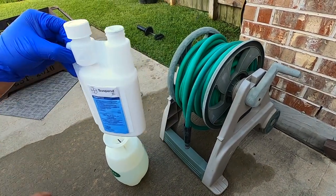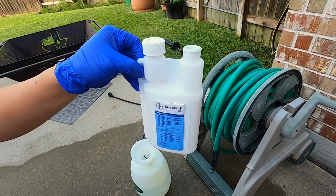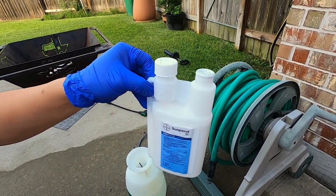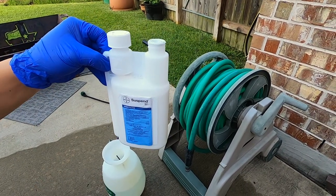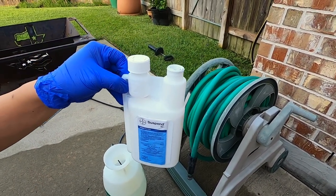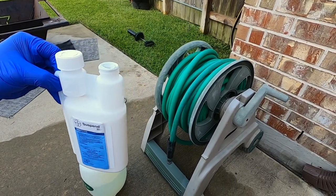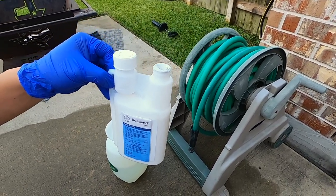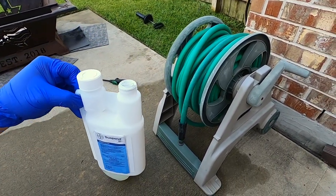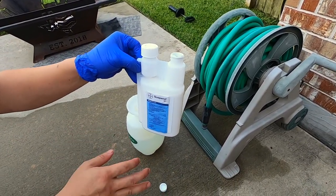As I mentioned, this stuff is potent — you're only diluting 0.75 ounces into a full gallon and that's considered medium strength. That's why when even a little gets on your skin, you wash it off immediately. I'm wearing long pants and gloves, and I'll be wearing a mask and eye protection when spraying. All of that is necessary, not optional.